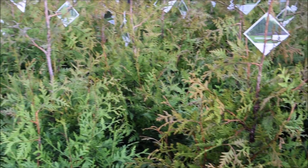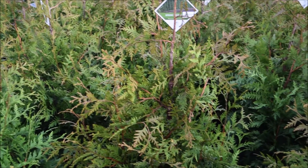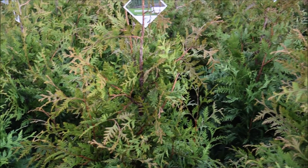We carry these because they don't grow as high and as wide as the Green Giant, so if you have a narrower space, this is a good selection.